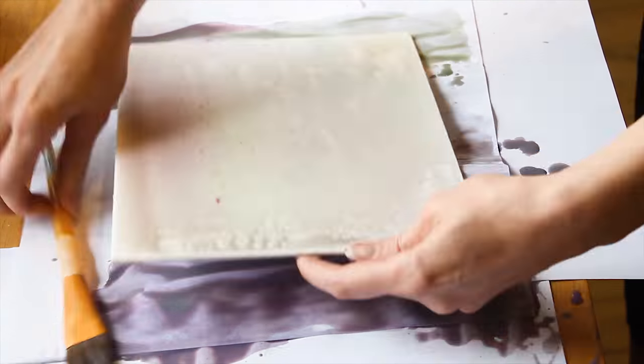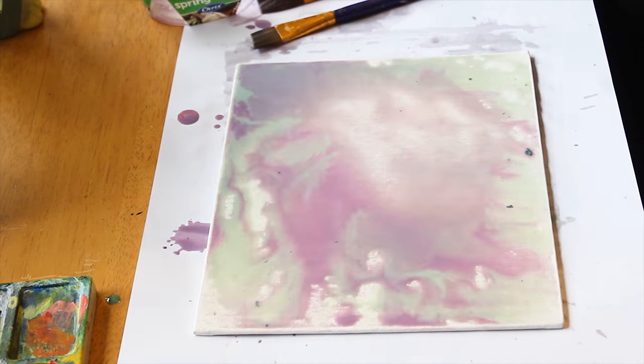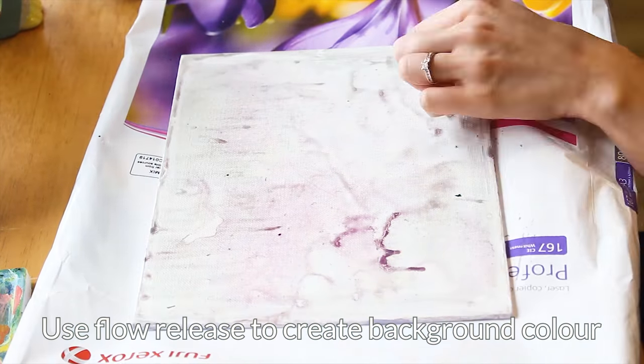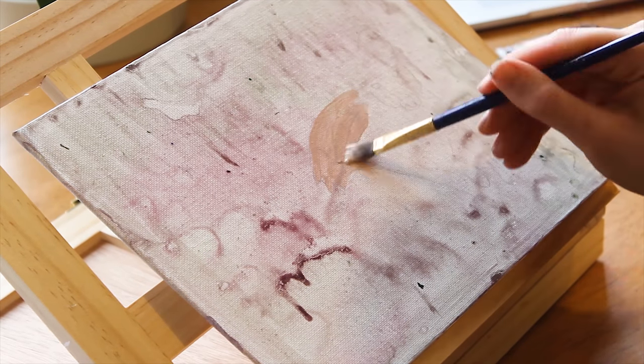Before I started filming I did a loose sketch on the canvas with a pencil. You can decide whether you want to do that or not. This step here is also optional — using flow release to create a background base color for the canvas.